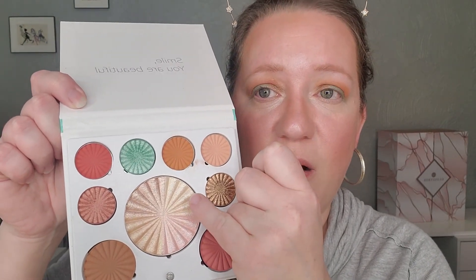Now I'm going to do my brow bone and inner corner. I'm going to go in with some of this highlighter, which is called All the Lights. I'm going to use this brightest shade on my brow bone and then my inner corner as well.